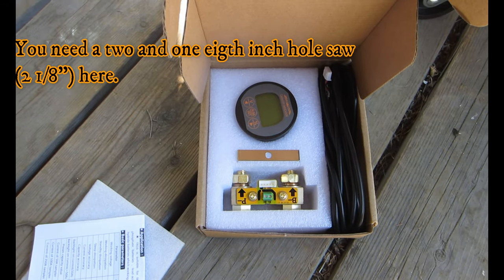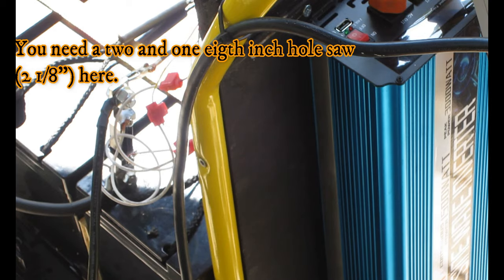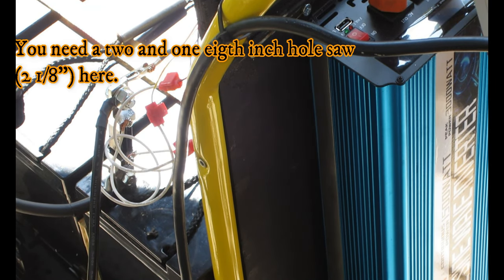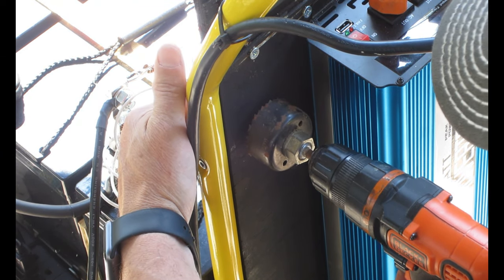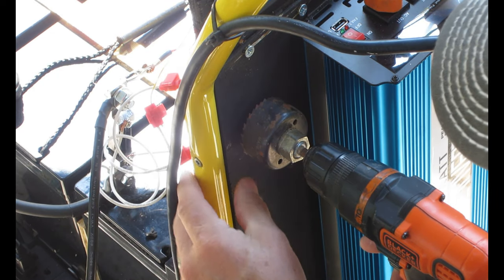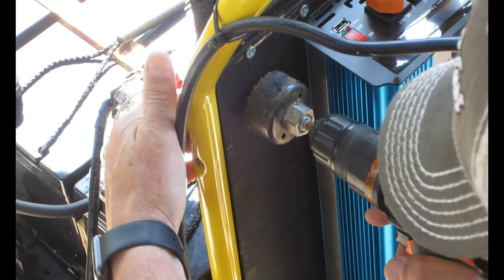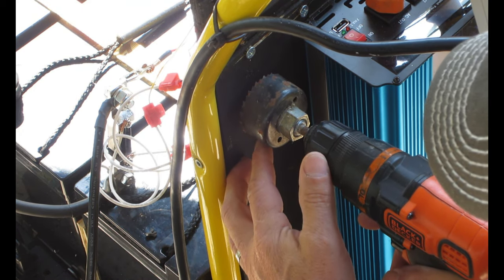I'm getting my hole saw out and we'll cut a hole right there to get the monitor installed. Actually there's a screw right there so I'm going to go a little higher up.